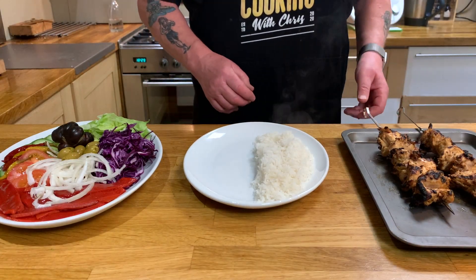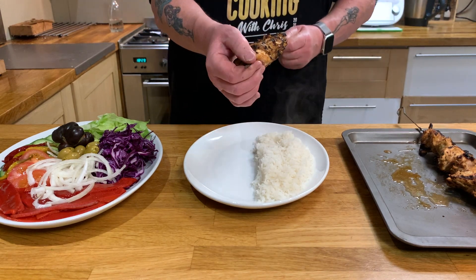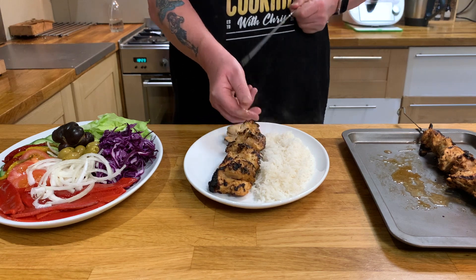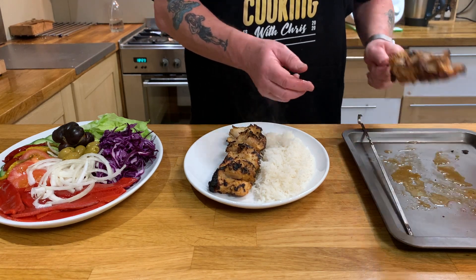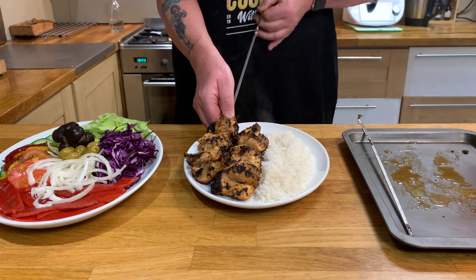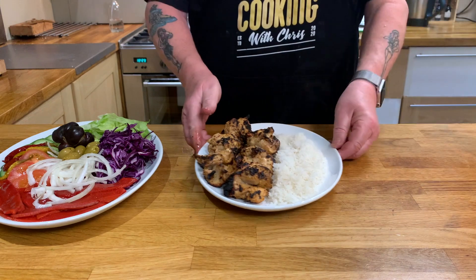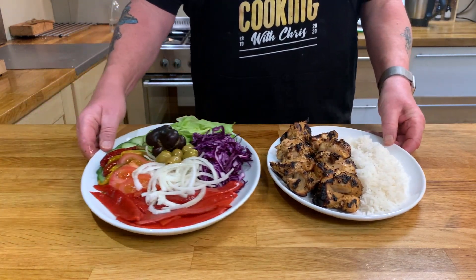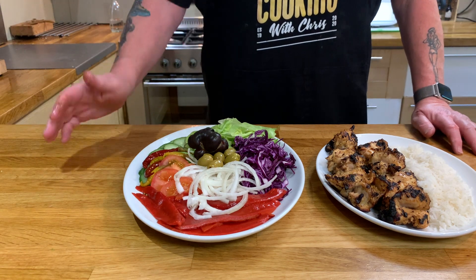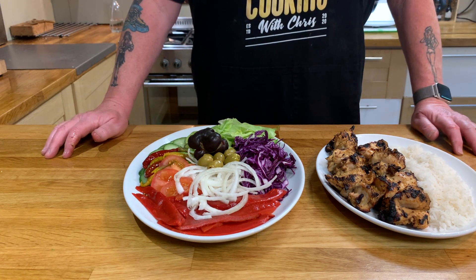There we are, kebabs are cooked. The easy way to get these off is to pull them towards you a little bit and then push them, and that releases them from the hot skewer. Serve this up as you can see with some rice, and I've also made up a typical salad that goes with it — with red cabbage, iceberg lettuce, tomatoes, cucumbers, peppers, etc.